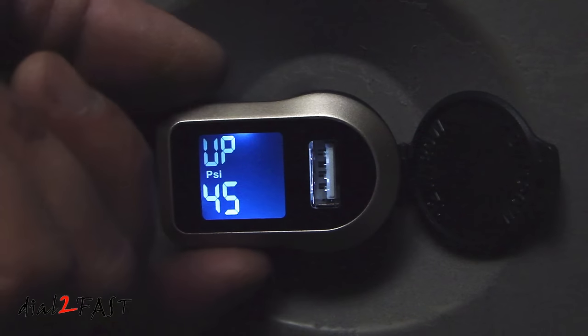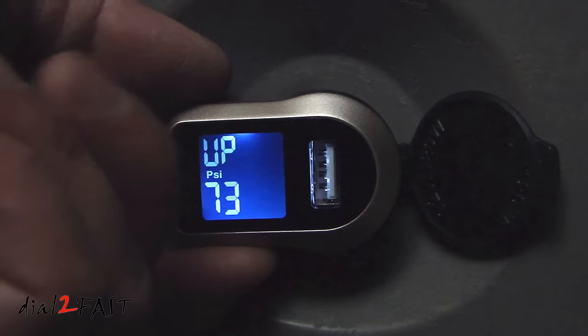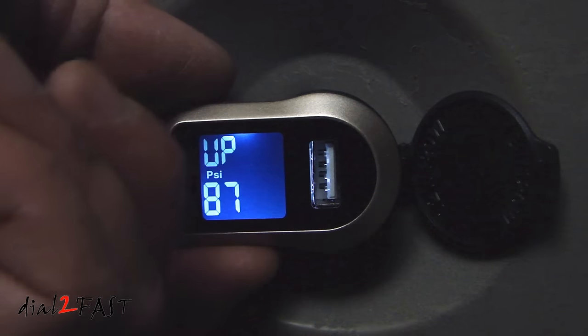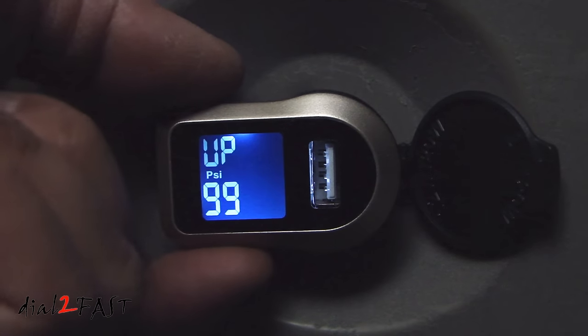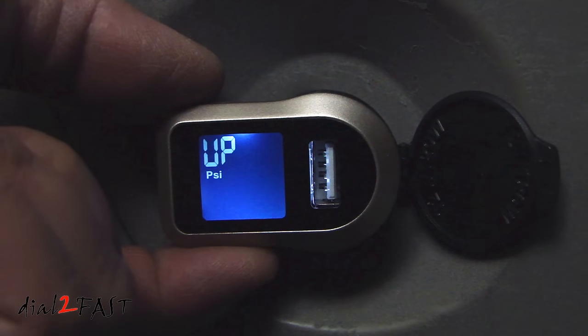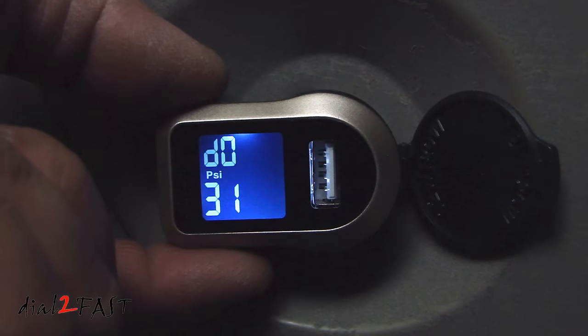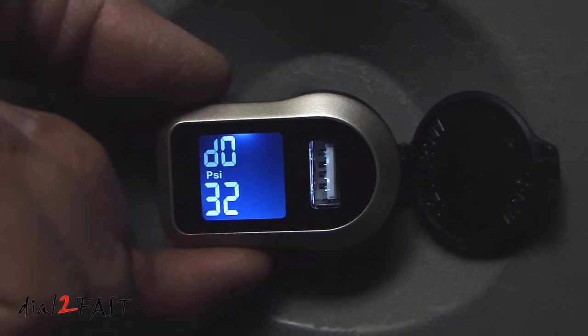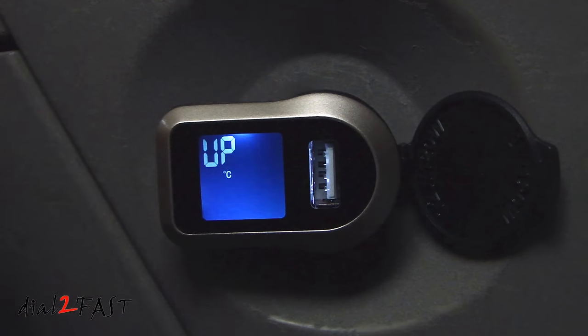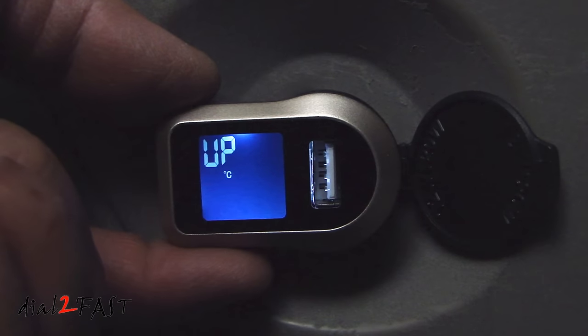This is the high pressure alarm. Each time you press it, it'll go up in value all the way to 99 and then back to 32. I'm going to set my high pressure alarm to 45 PSI. Now hold it down for one second to go to the next menu. This is the low pressure alarm, and I'm going to set this to 32. Hold it down for a second — this is the temperature alarm. The temperature measurement is only in Celsius; default is 70 degrees Celsius. When you're done with the setup, hold down the set button for three seconds to go back to the main display.